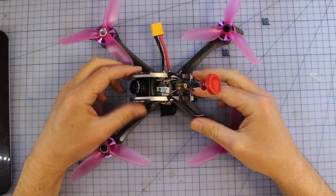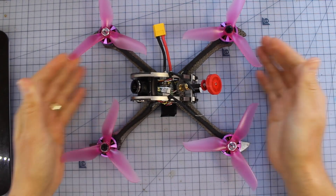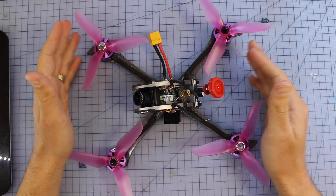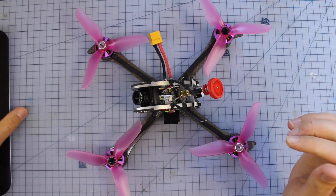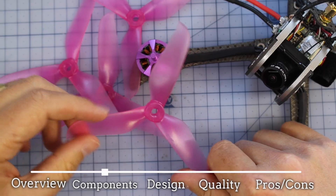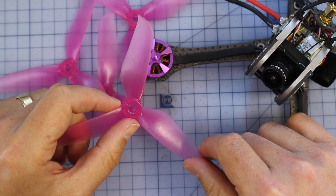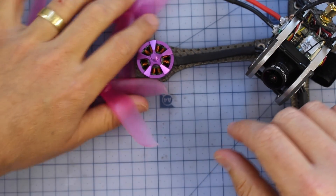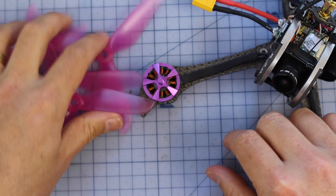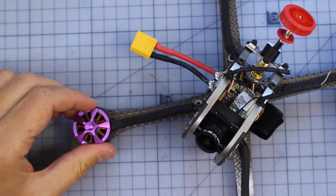There's some pretty cool stuff in here. I really like the flight controller. We're going to start from the outside in — I'm going to take the props off because they're definitely getting in the way. These are the tri-blade fishbone version and they're 5048. You get a whole few sets of those — I think you get three — so I'll put those to the side and now we can have a look at the components on the quad itself.